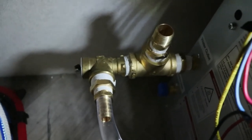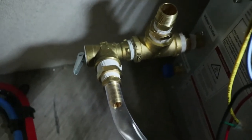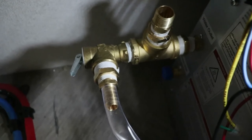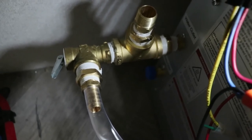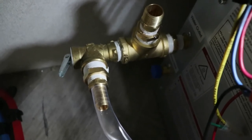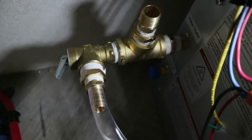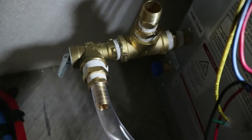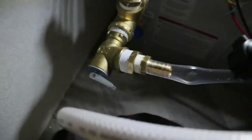All right, there we have it. There's a pressure relief valve right there. The directions say to put one on, and I notice in a lot of videos that guys do of these installs they don't put one on, but I'm putting it on because the directions say to. It could still build up pressure in the line which could blow out.